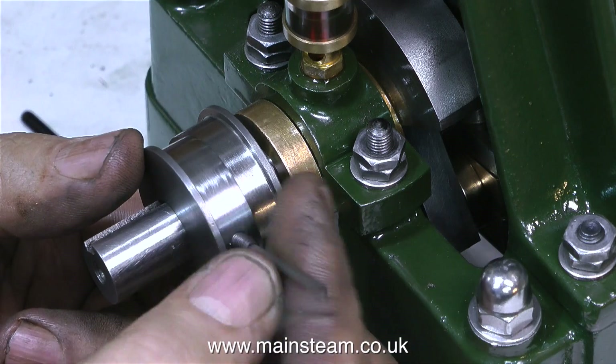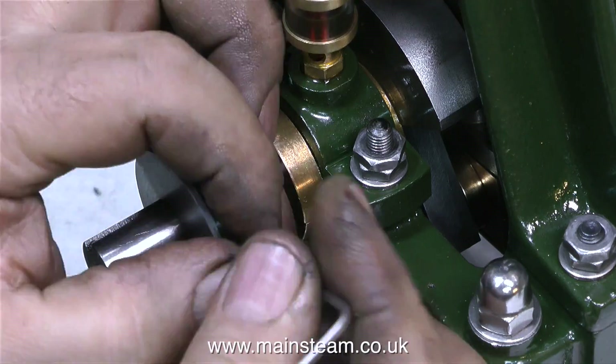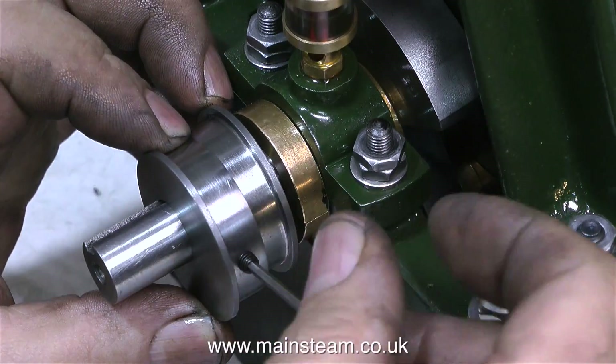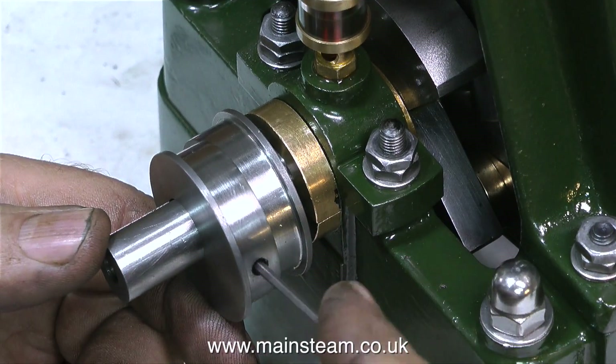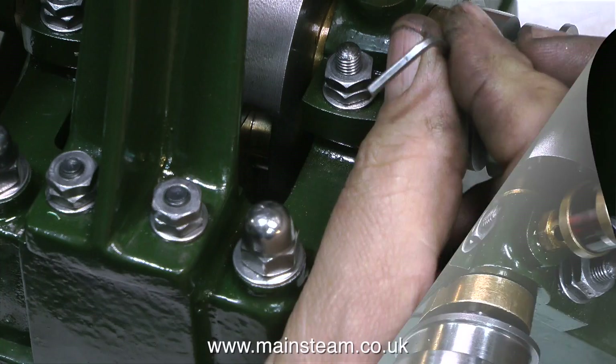I originally fitted the eccentric sheaves to the engine with some very small 2BA grub screws, so I went and bought some longer 2BA grub screws. These are three quarters of an inch long, which is a little bit too long, so I used my one inch belt sander to shorten them by a quarter of an inch, and now they fit the eccentric sheaves perfectly.